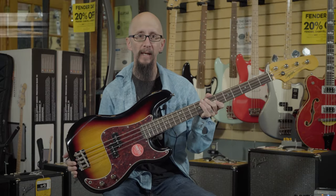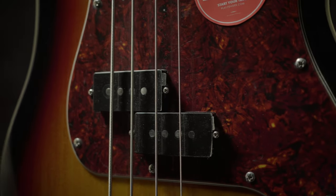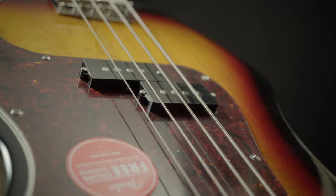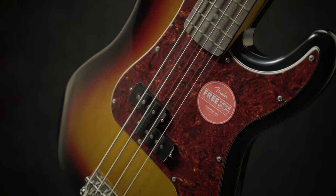This is Fender's Squier Classic Vibe 60s Precision Bass. This is the classic design along with the classic sound that you know and love, featuring a really nice warm 60s style pickup, a great feeling neck, and classic good looks.